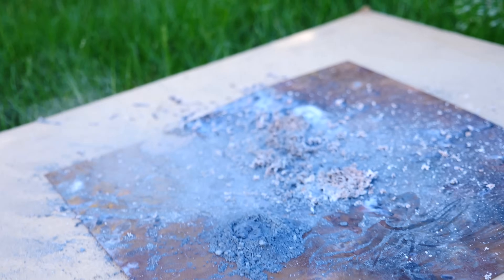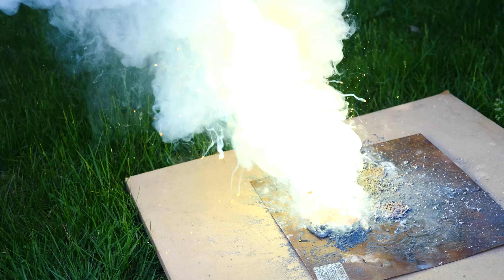Hey everyone, today we're going to be seeing if Negative X can actually burn when it's as cold as liquid nitrogen.